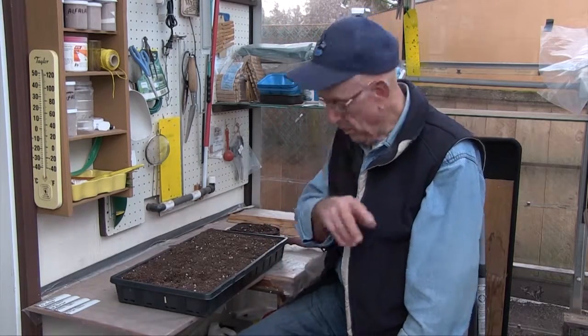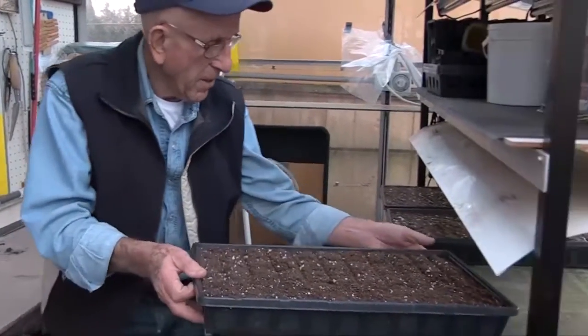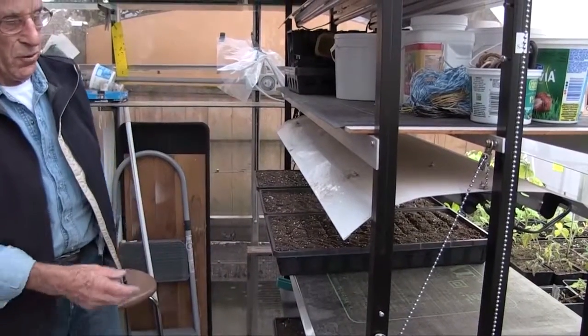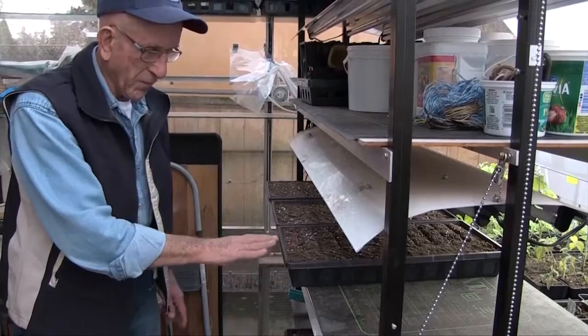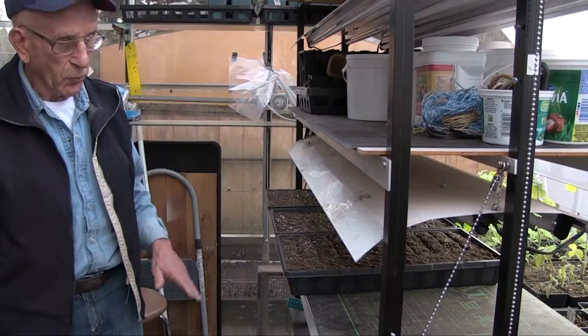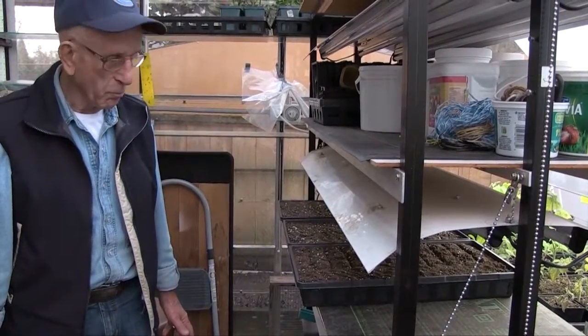Water lightly, then put it on the heat mat. Turn your lights on when they emerge — when they've germinated and emerged. Then you put your lights on to give them 14 hours of light per day.